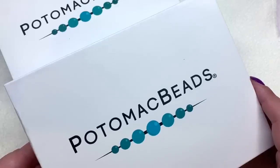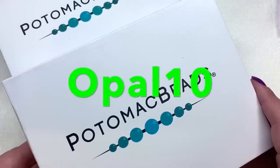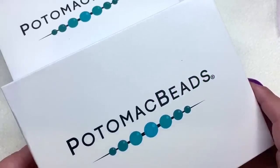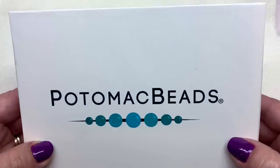I also have a coupon code — it's OPAL10 with a capital O — and that will save you 10% off your very first subscription if you want to take advantage of that. So let's go ahead and get into this box.